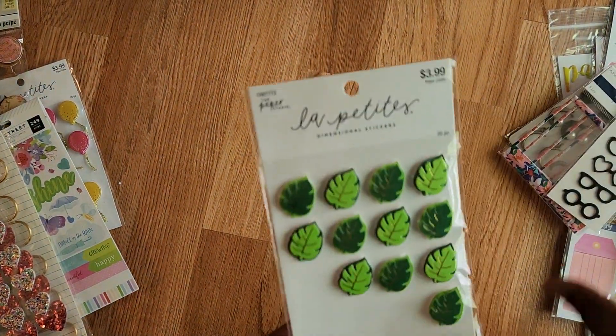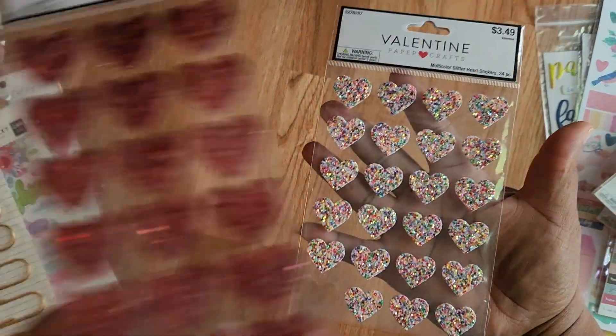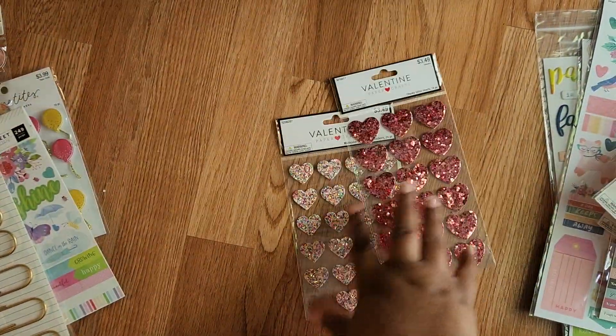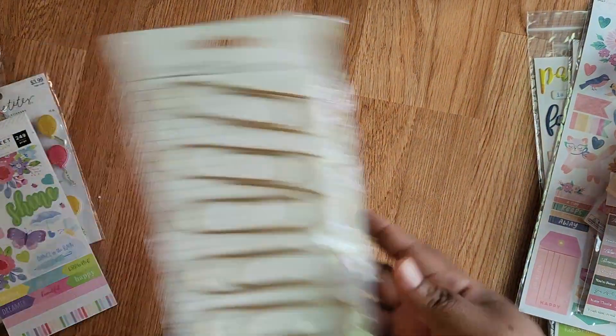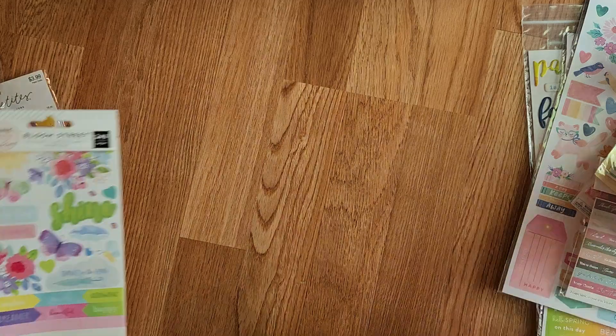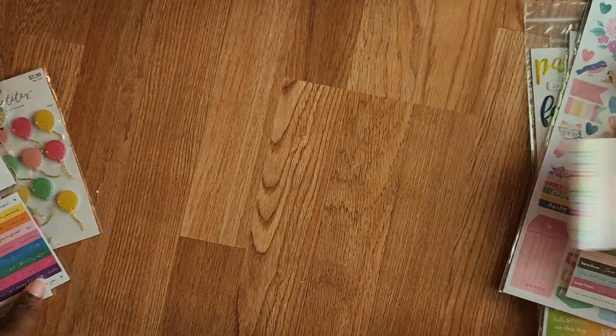Some Monstera stickers — I used all those, I don't know what though. But these hearts. Why do I buy stuff when I watch people's videos and never use it? We're not going to talk about it. So these big ass paper clips. These stickers — they're cute, but never use them.